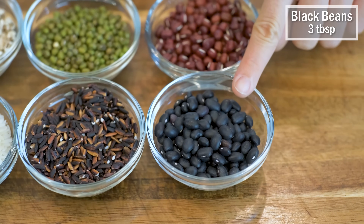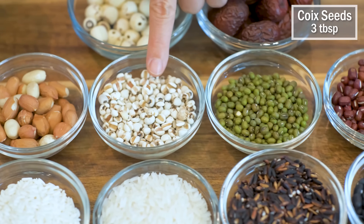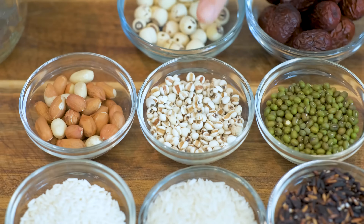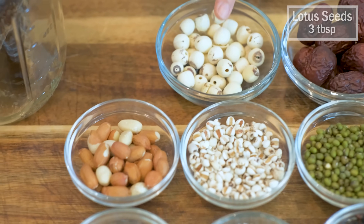Next: 3 tbsp of black beans, 3 tbsp of red beans, 3 tbsp of mung beans, 3 tbsp of coix seed — this also has a beautiful English name called Job's Tears. 3 tbsp of raw peanut, and 3 tbsp of lotus seed.